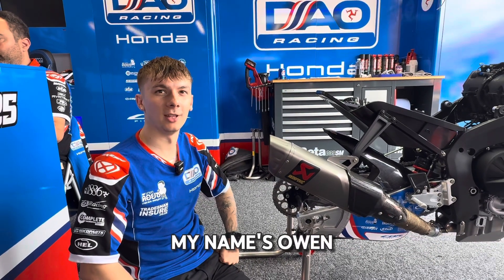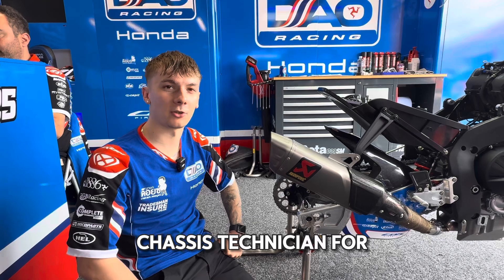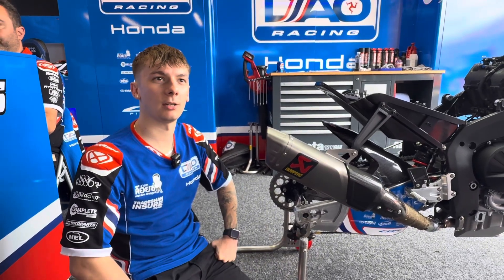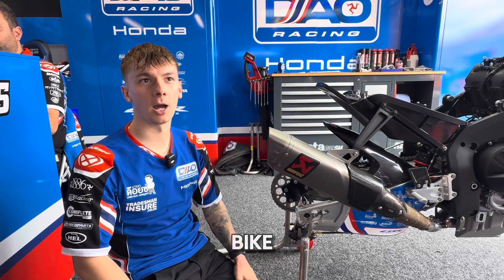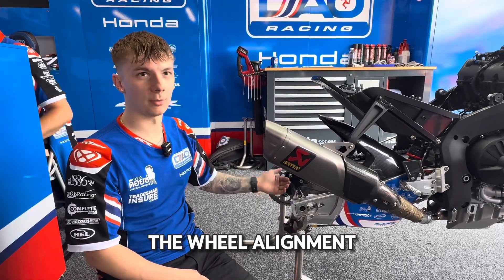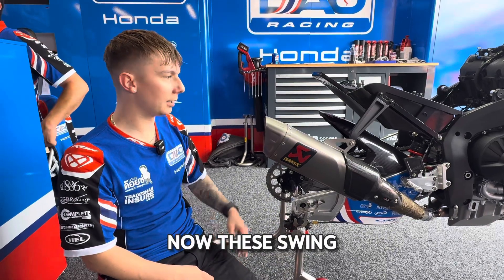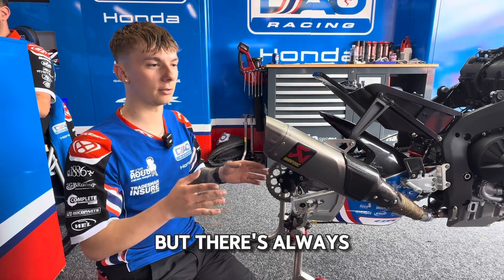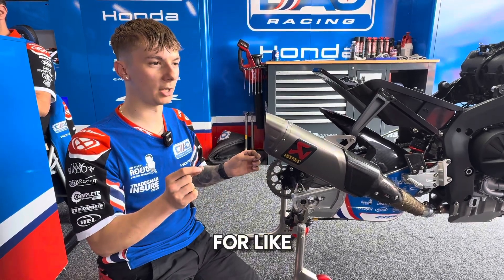Hi, my name's Owen and I'm a chassis technician for Josh Brooks. One of the more critical parts on the rear of the bike, which is where I work, is the wheel alignment. These swing arms are made to quite high tolerances, but there's always a little room for discrepancies in the tolerance.